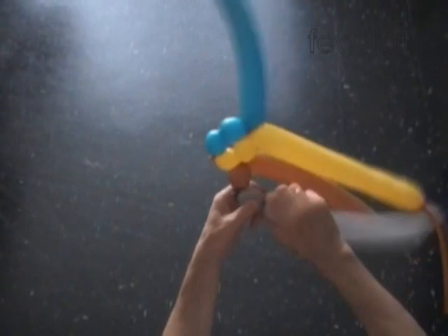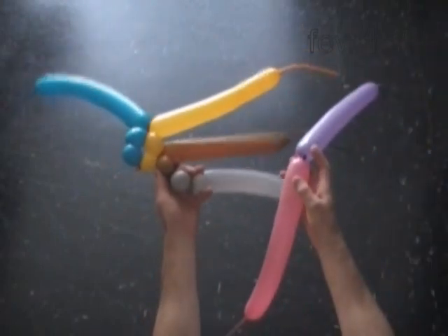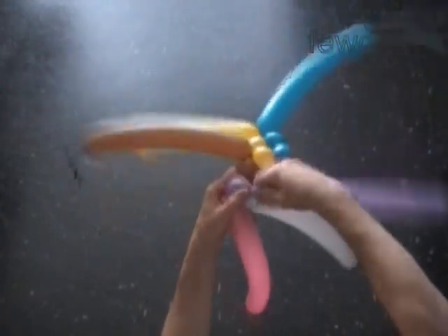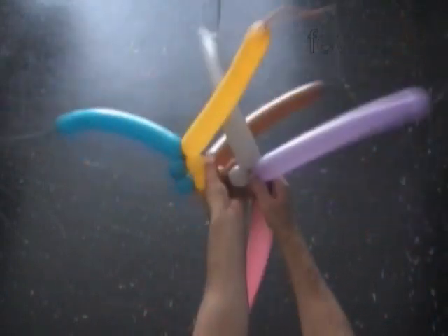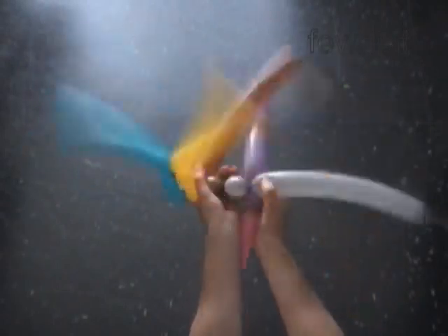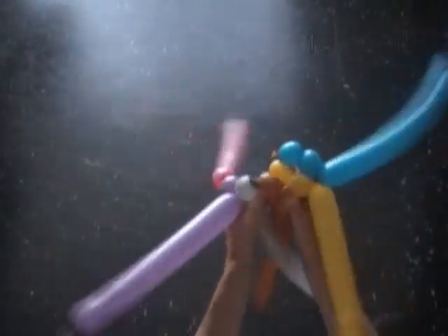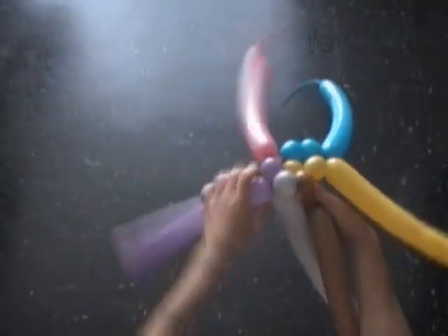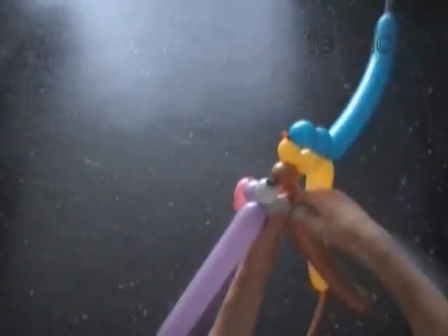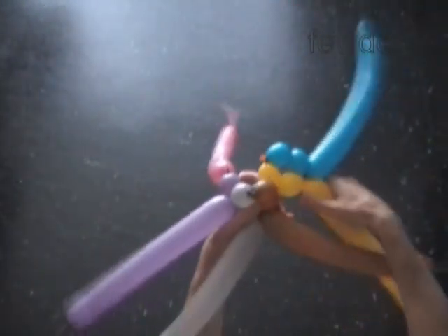Twist the first gray bubble. Now let's get the third set of two balloons, the pink and purple. Twist the first purple bubble. Lock the free end of the first gray bubble with the free end of the first purple bubble. In this way we can add as many balloons or sets of balloons to our sculpture as we want. Let's twist the second brown bubble. Twist the second gray bubble. Lock the free end of the second brown bubble with the free end of the second gray bubble in one lock twist.